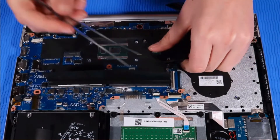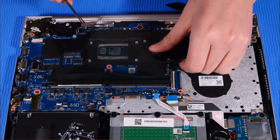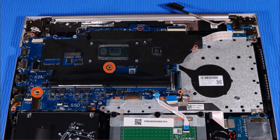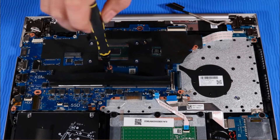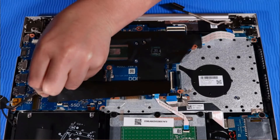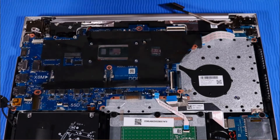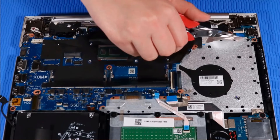To avoid damage, ensure that all cables are free from being pinched between the system board and top cover. Replace the two P00 Phillips-head screws, then the one P1 Phillips-head screw that secure the system board to the top cover. Connect the power button ribbon cable to its ZIF connector on the USB board.